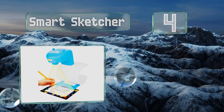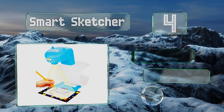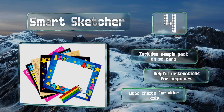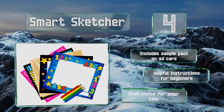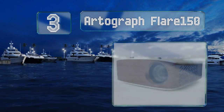At number four, draw any image you can think of with the Smart Sketcher. It works with a free app for iOS and Android that has plenty of pre-loaded images, or for a more customized experience you can transform any of your own pictures into easy-to-draw black and white sketches. It includes a sample pack on an SD card and helpful instructions for beginners — this one's a good choice for older kids.